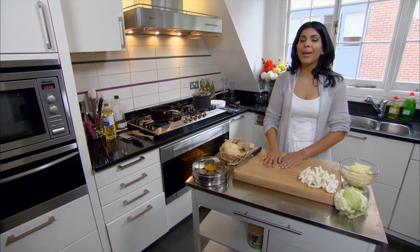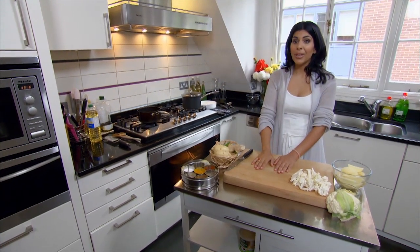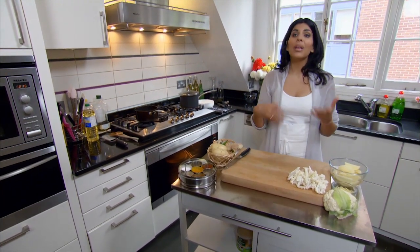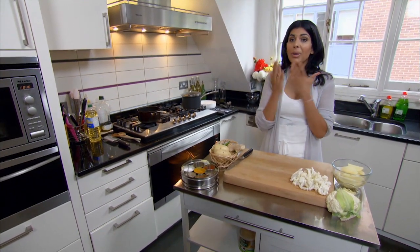The second half of my easy Punjabi entertaining menu — cauliflower and potatoes, what we call aloo gobi, but not as you see it in a restaurant. Just much simpler and quicker, and the flavours are much cleaner.